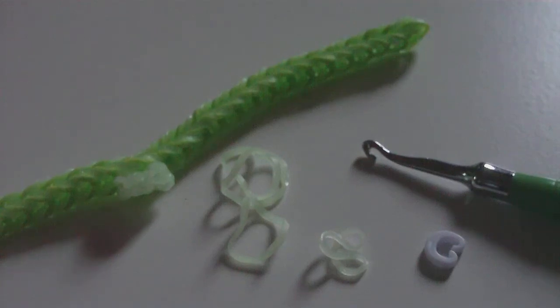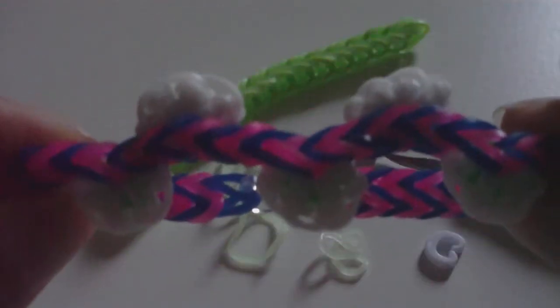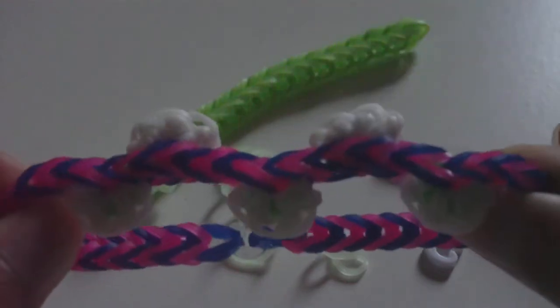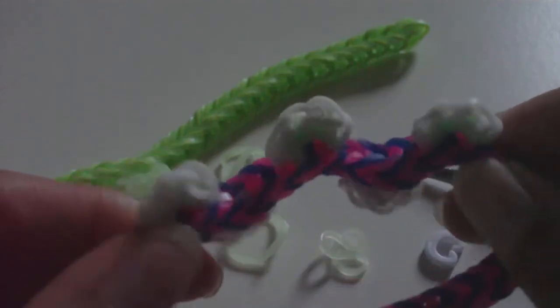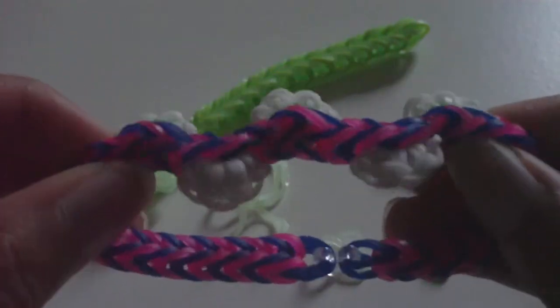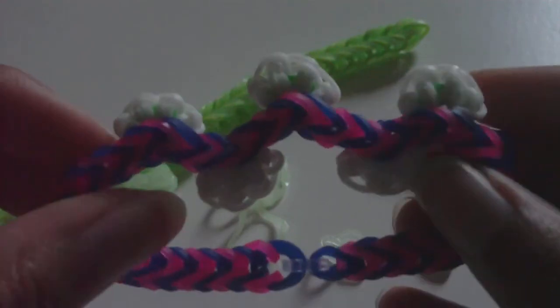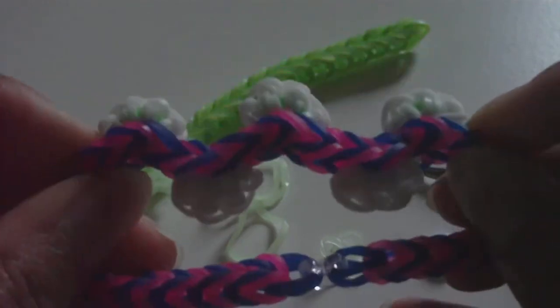Hello everyone, it is me jburns and in this tutorial I'm going to be showing you how to make this bracelet right here, or just pretty much a bracelet that will look similar to this one. This bracelet is called the cauliflower power bracelet — I just came up with a goofy name for it. It's a bracelet that kind of made me think about Thanksgiving, which is tomorrow as of the recording of this video in America.